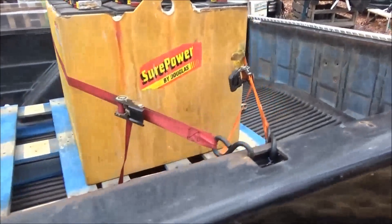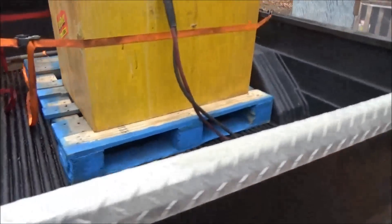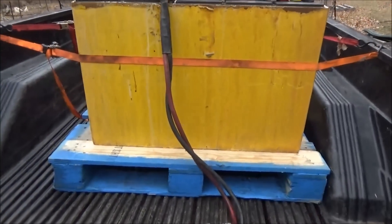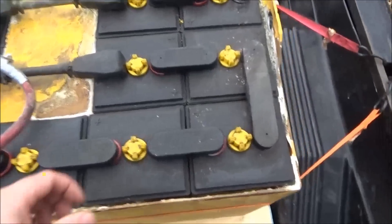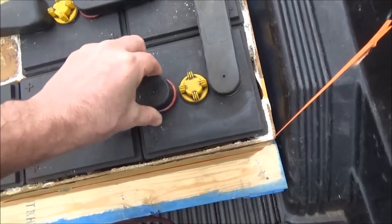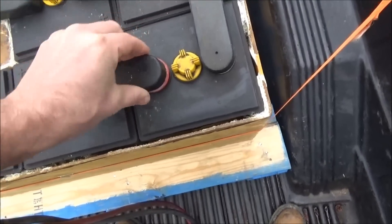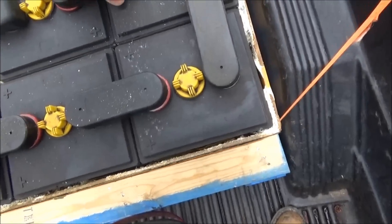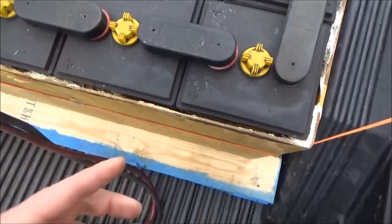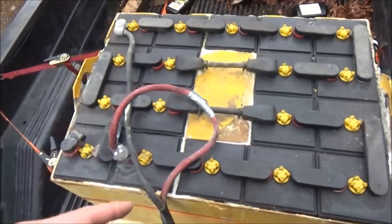I got the forklift battery home safe and sound on the old truck. Now I'm going to go get my voltmeter and pop off all the caps. These caps are protective covers on the lead connections - it looks like they haven't been serviced in a while. That's not going to be a one-handed job. All these caps come off and then I will check each and every cell individually.